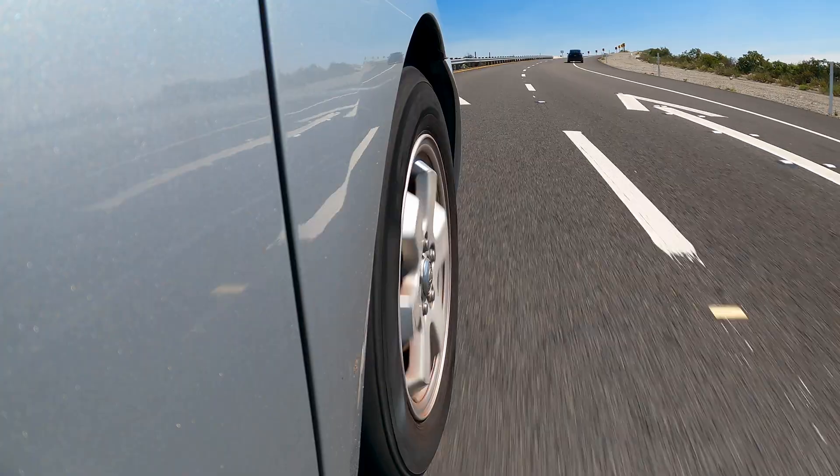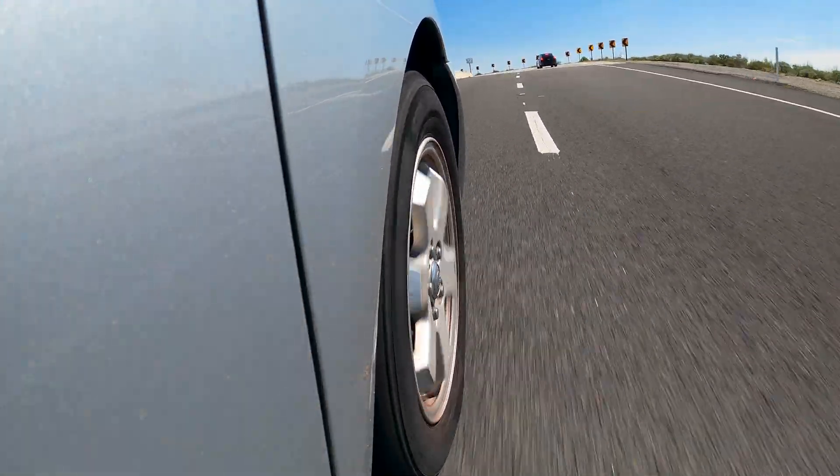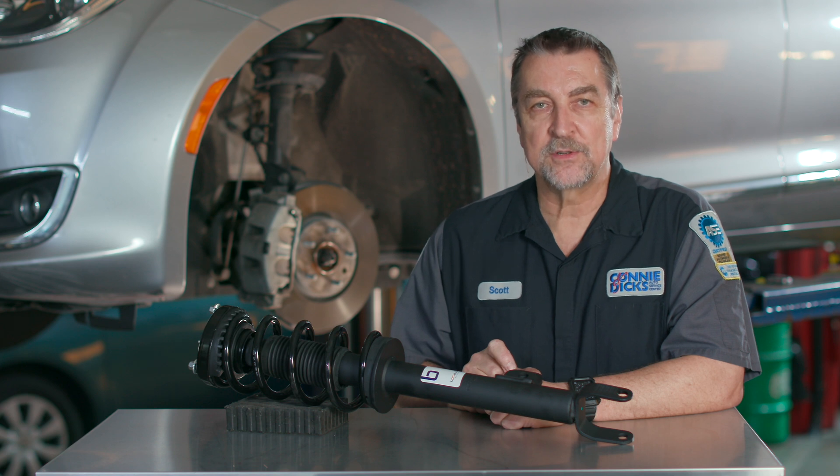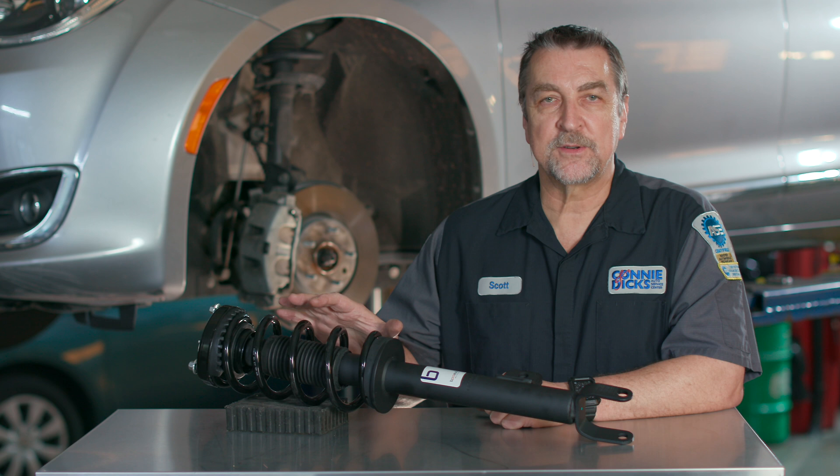When it comes to keeping your client's vehicles riding and handling smoothly and safely, the importance of proper suspension maintenance is essential in maintaining vehicle handling and safety. That's why today we're discussing the importance of why replacing both strut and spring assemblies together is crucial for optimum performance. But first, why opt for complete strut assemblies instead of just replacing the struts alone?